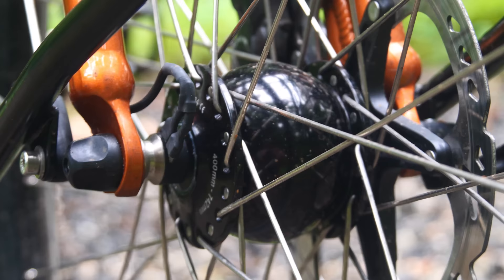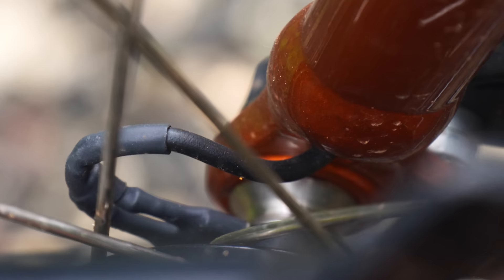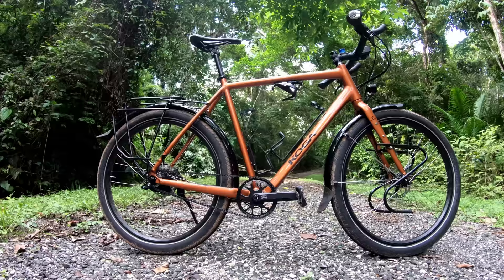To power my USB charger and my lights is a Hub Dynamo from Schmidt. These are easily the best in the business, offering unparalleled performance and by far the best reliability.